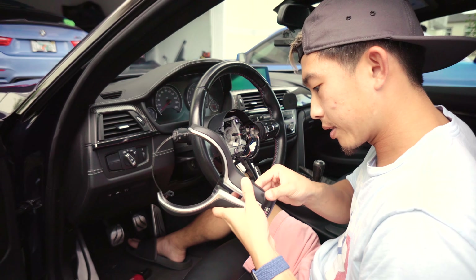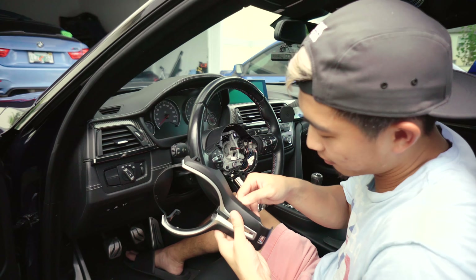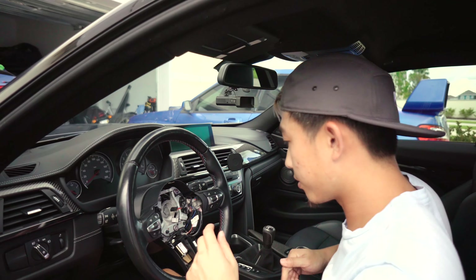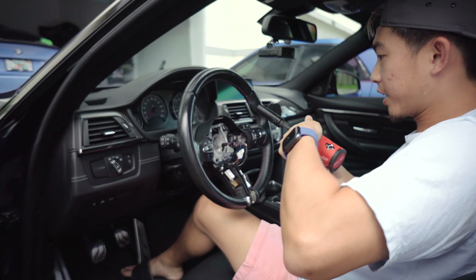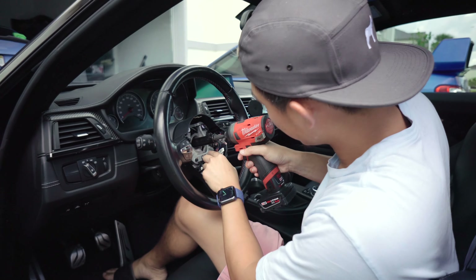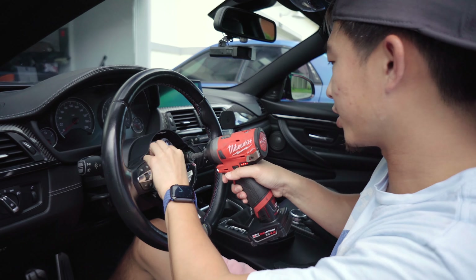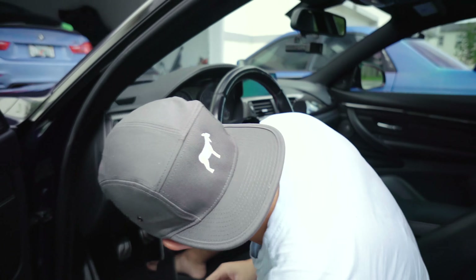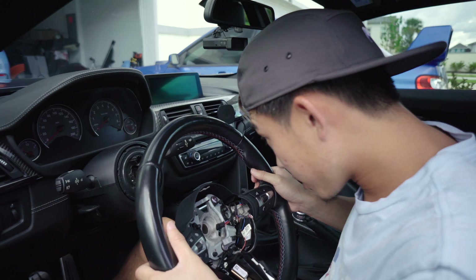Look at that. A little bit of wear, but it's fine. Now let's remove the steering wheel. So this is a size 16. Hold the steering wheel - done. It came right off, look at that.